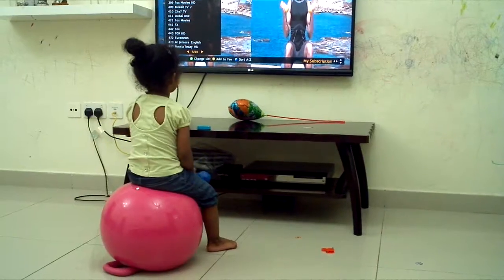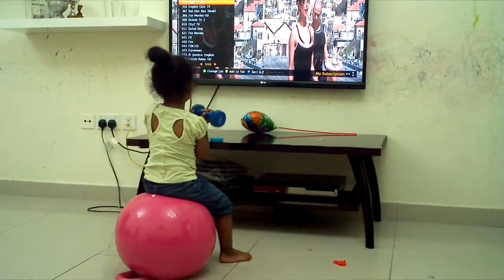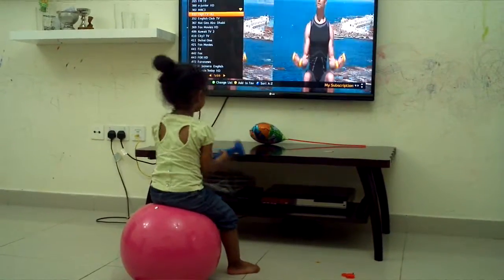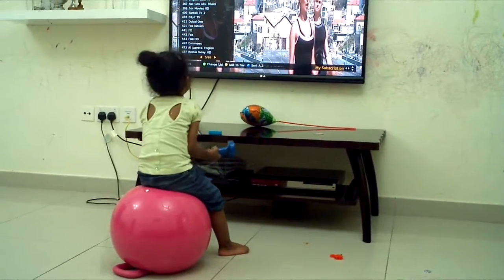Breathe out. Breathe in. Keep your back straight and your stomach in. One, two, three, four, and one, two, three, four.